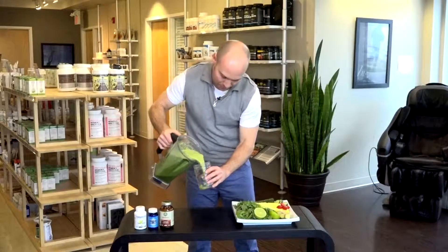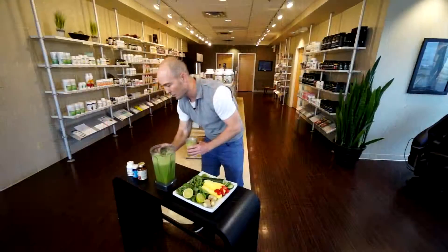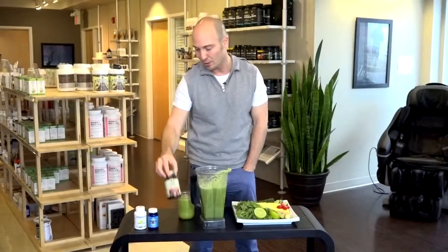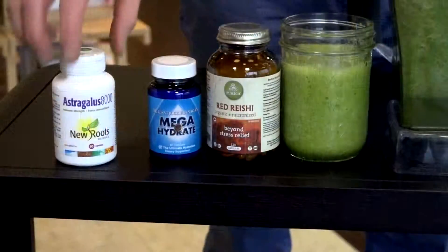Let's throw this in here. Took me three minutes to make this drink this morning — no big deal. And with this, I like to take my three favorite supplements: the reishi, mega hydrate — incredible stuff — and astragalus.